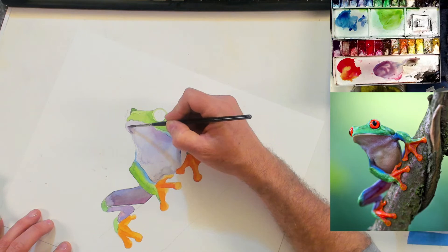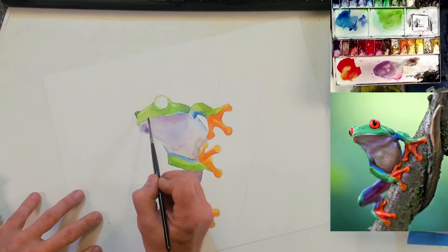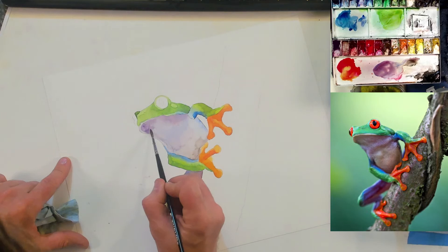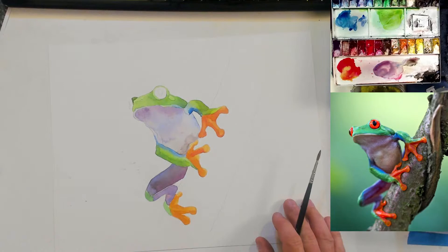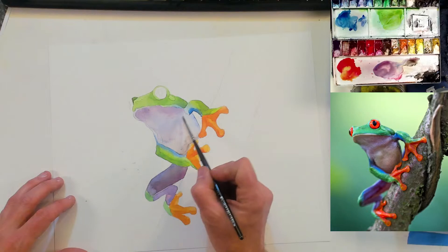I haven't used hot pressed paper in a long time because it's really hard to get a good graded wash on here — it just doesn't lend itself to it nearly as easily as cold pressed or rough paper. But I'm going to give it a shot here and I think we can do this guy a good service. He's got some dark that comes under his chin — I'm trying to give him a little bit of dimensionality. This goes all the way up to his lip up here and across.